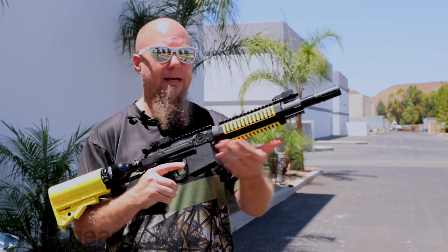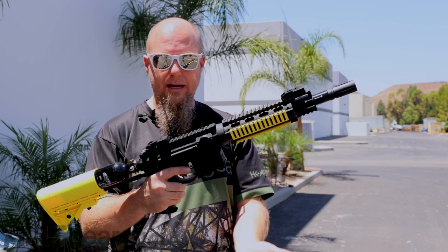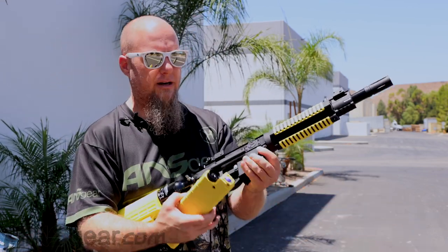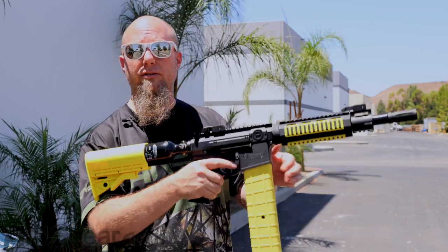Since we're going to be running the magazine, we're going to switch it over to the mag side right here. We're going to throw the mag in — I've got this loaded up with the inert rounds, and then we'll go ahead and shoot on target right here. Put that in and let's shoot the VKS.